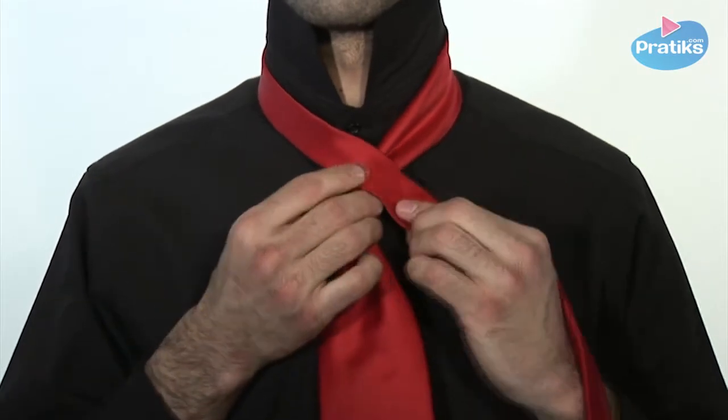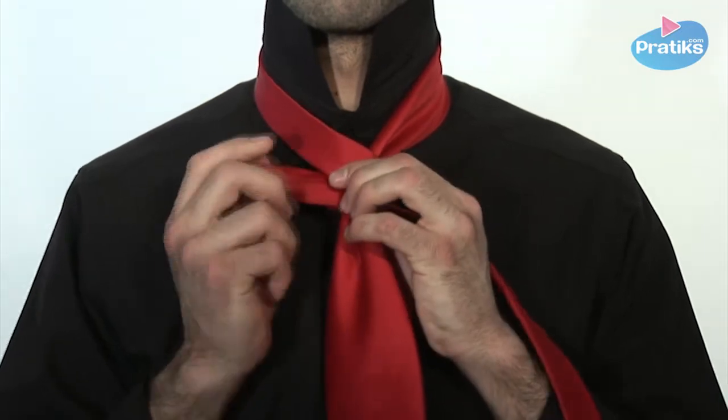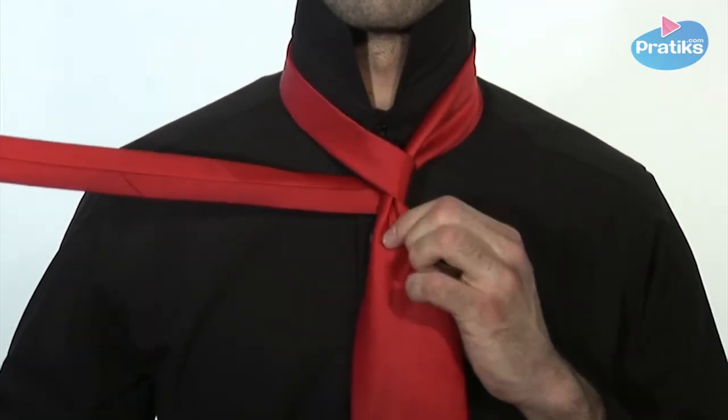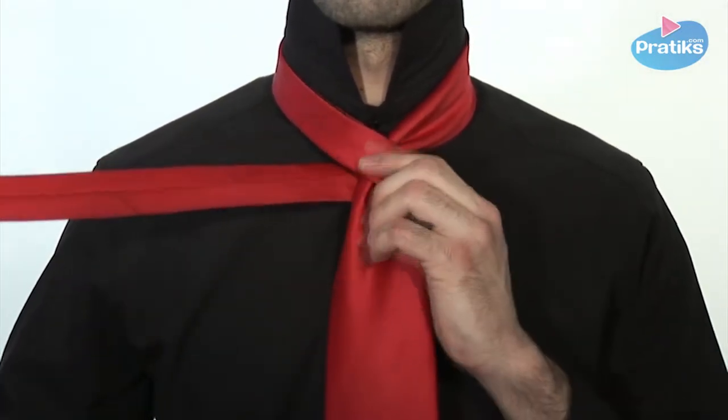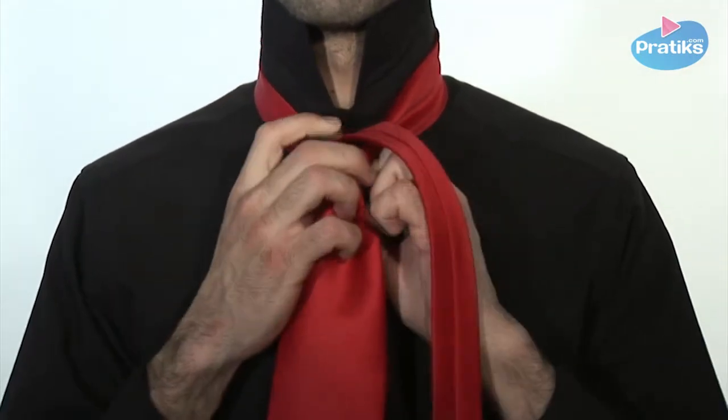Begin by pinching the wide blade and place it just under your throat. With the narrow blade, make a loop around the wide blade, then slip the narrow blade inside the knot.